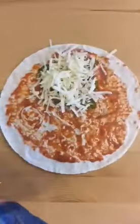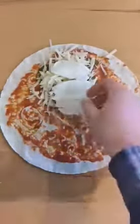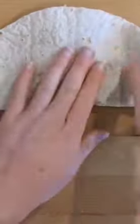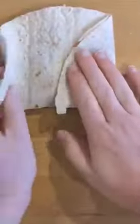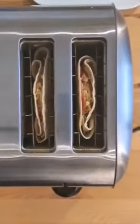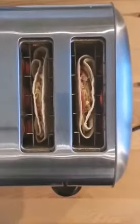Choose your fill-ins — we've gone for salami, jalapeños, and lots of cheddar and mozzarella. Fold the wrap up, pop it into the toaster for about a minute and a half to two minutes, making sure you watch it all the time so it doesn't burn. And boom, lunch is served in less than 5 minutes.